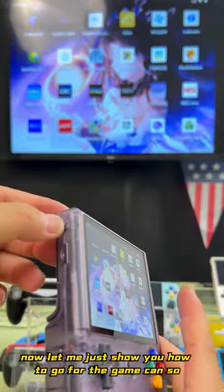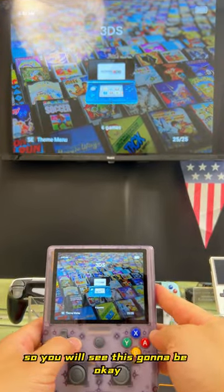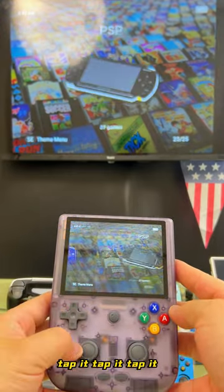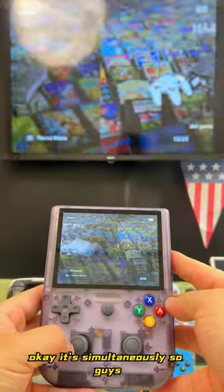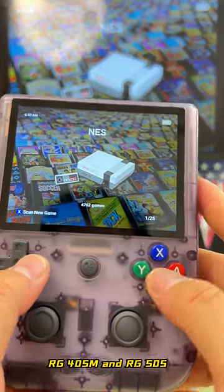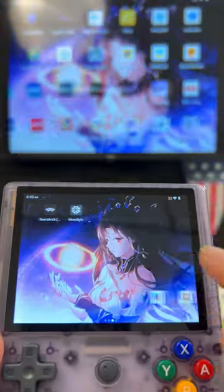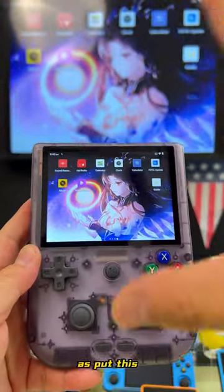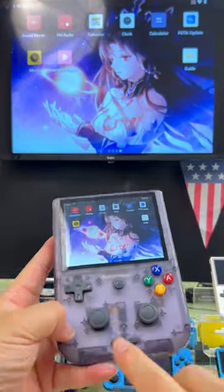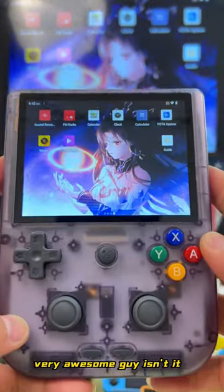Now let me show you how to use it as a game console. Press this button on the RG405V — you see, it's simultaneous, but my camera can only focus on the close one. So you will see it shows over here — tap it and it's simultaneously displayed. With the RG405V, RG405M, and RG505, they all have the same function. Very simple — you can put the RG405V as the game console, connect wirelessly with your controller, and play on a big television. Very awesome!